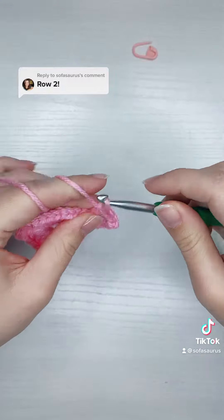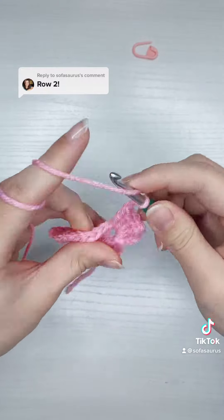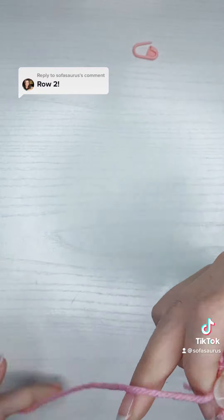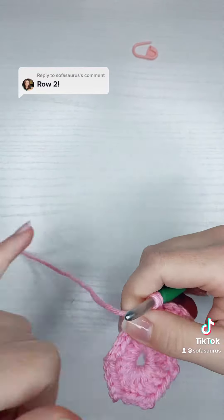Once I have that, I'm going to chain one, and then put three more double crochet, and then another chain two, and then three more double crochet, and that'll be my second corner.